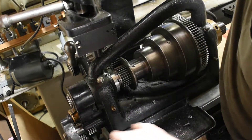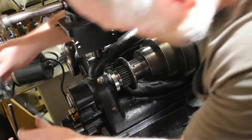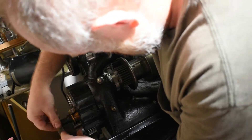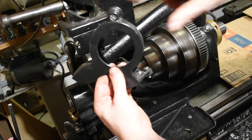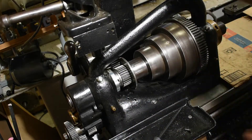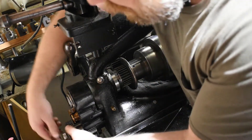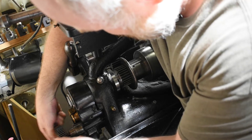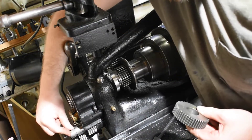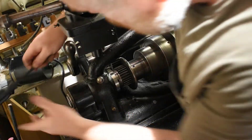You also need to take this guard off first. This guard has two screws, one here and one here. Now we need to take this gear off so we can get this guard off. I've already loosened this so it comes off. There's also a woodruff key on here that we need to get out so we don't lose it. Now I can finish taking this guard off.